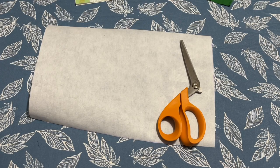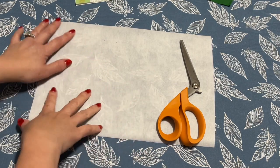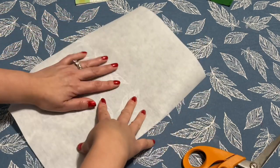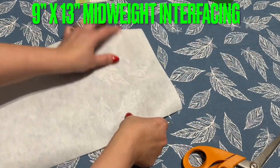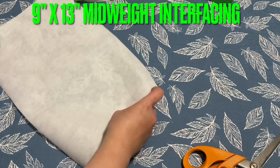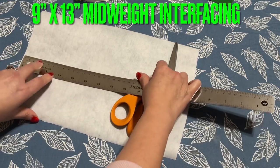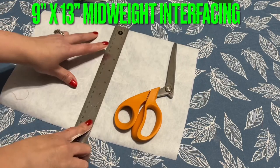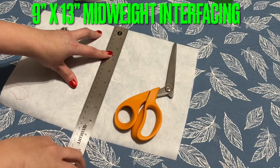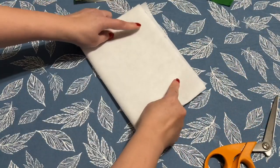Hi everyone, another beautiful wallet handbag — whatever you call a mini one. I'm using this interfacing to cut down the template. The size of this interfacing is 13 inches long and 9 inches wide, so I'm going to make the template using this interfacing.